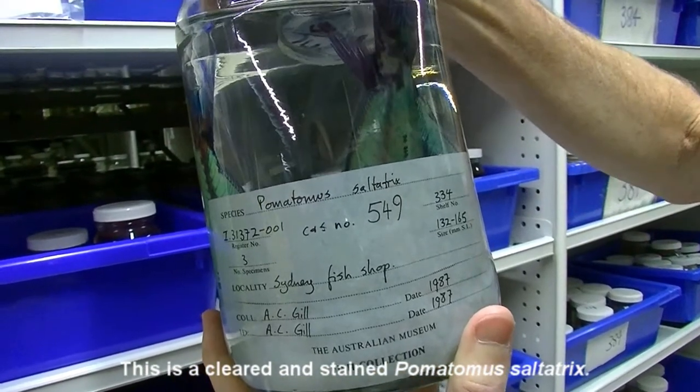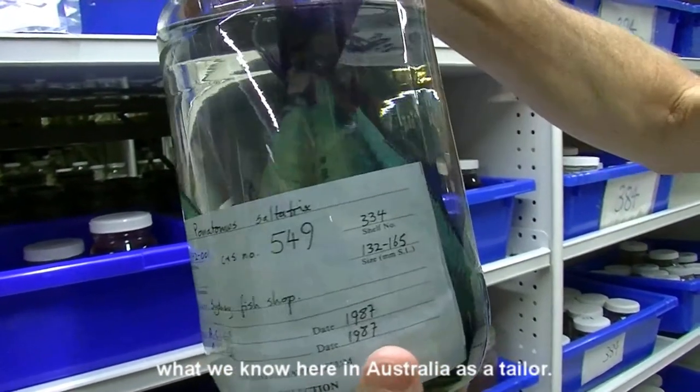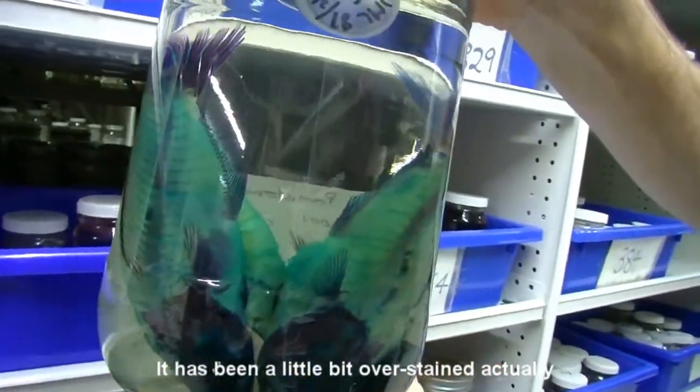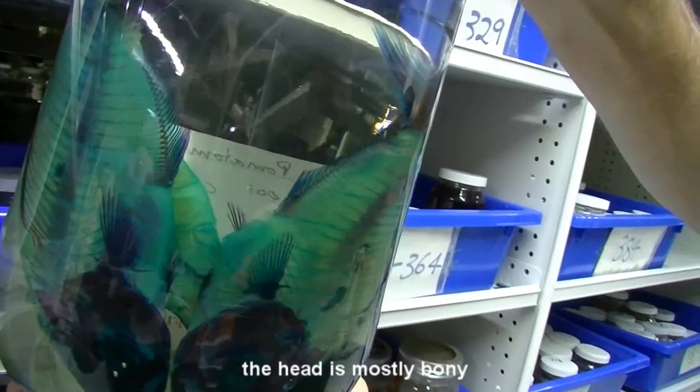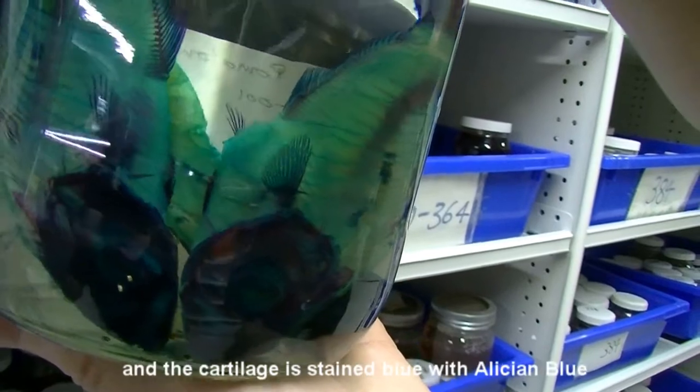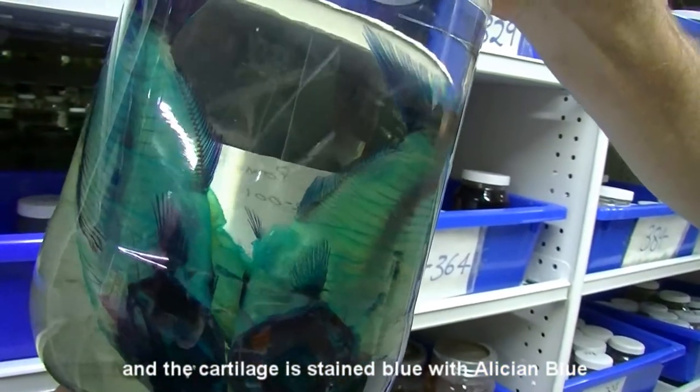This is a Cleared and Stained Pomatomus saltatrix, what we know here in Australia as a tailor. You can see it's been a little bit overstained actually, but you can see the head is mostly bony, stained red with alizarin red, and the cartilage is stained blue with alcian blue.